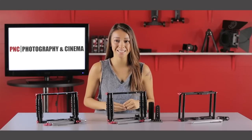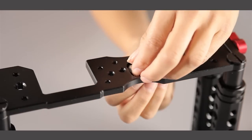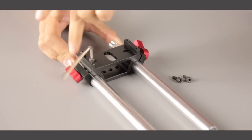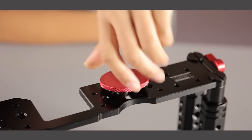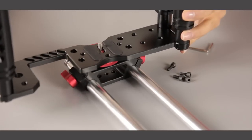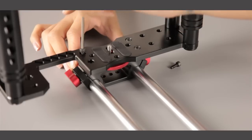Installing the rod adapter base: first remove the 1/4-20 inch screw from the bottom plate by sliding the screw through the threaded hole. Before attaching the rod adapter base, remove the four top screws. Once removed, install the 1/4-20 camera mount screw through the bottom of the cage. Then install the four screws on top of the rod adapter base. You can now insert the two 15-millimeter rails for your accessories.